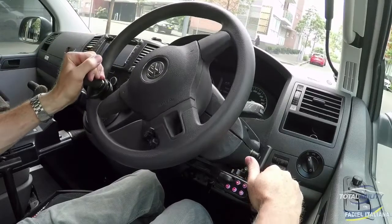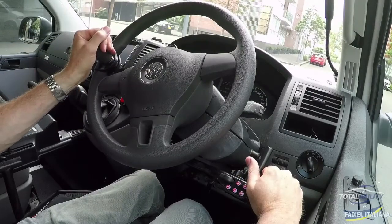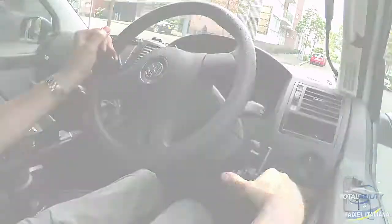So there we have the Fadiol FSK 2005 braking accelerator trigger system.